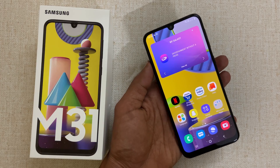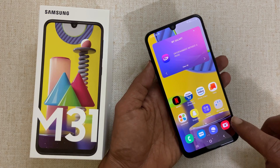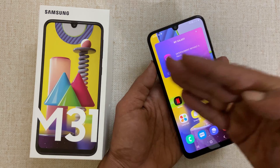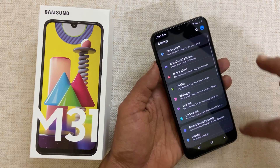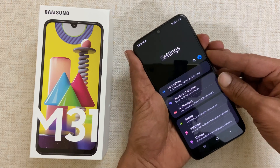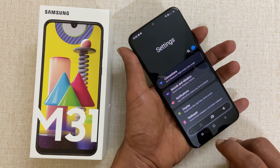If you want to take a long screenshot or scroll screenshot, take a screenshot using hardware keys or through palm swipe gesture. For example, let me go to the settings page. I will take a screenshot using hardware keys. Now, tap on this down arrow icon.